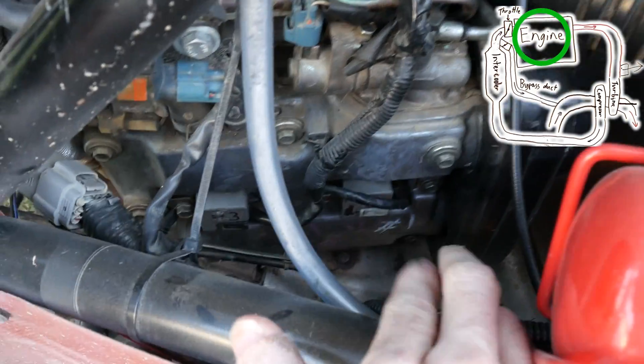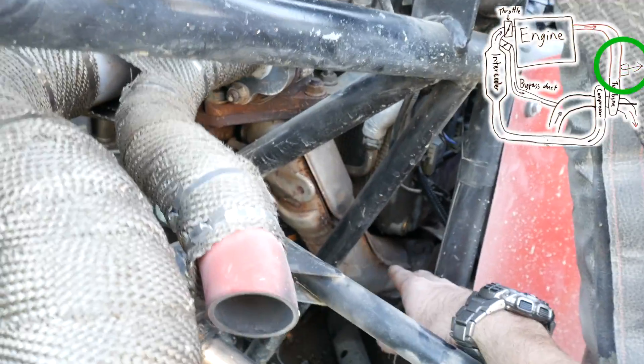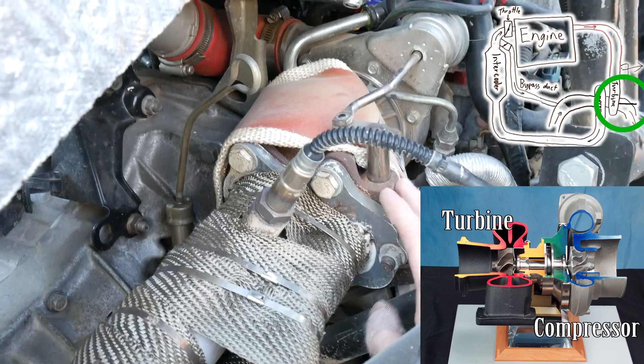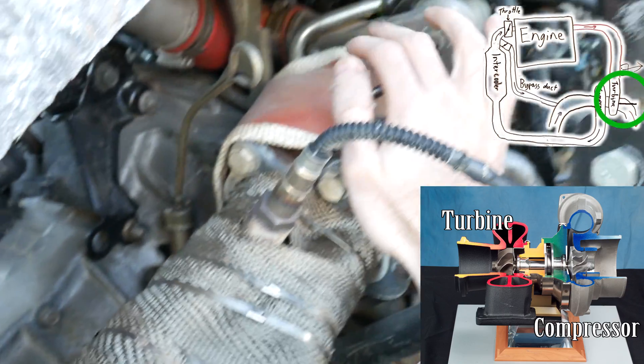From the cylinders it goes down to the exhaust manifold, which then pipes up here into the turbine. The turbine basically just contains another spinning turbine wheel. This is the turbine housing here, and the spinning wheel of the turbine powers the spinning wheel of the compressor.